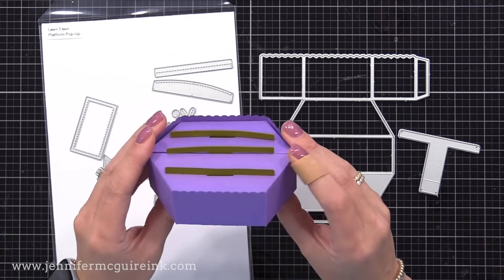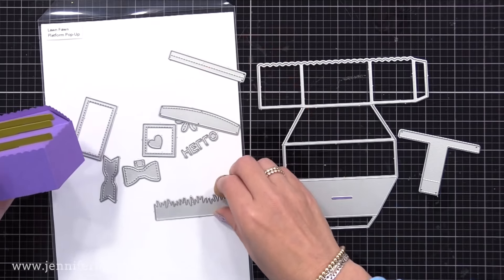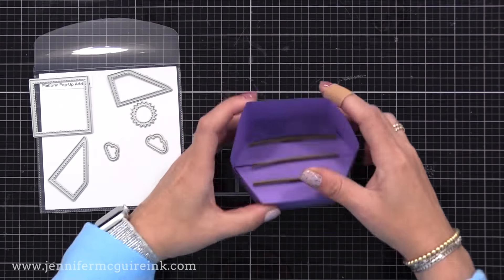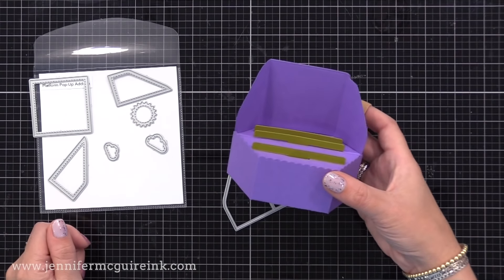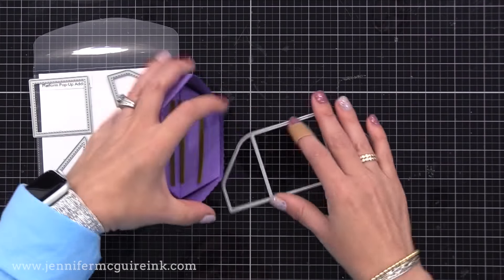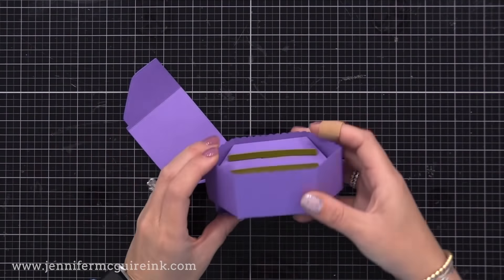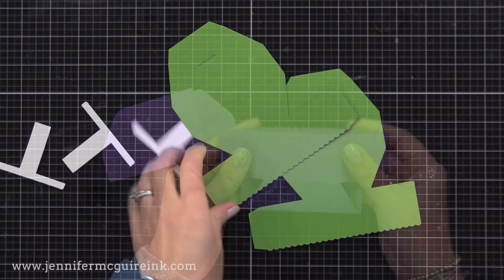These dies create this platform. I just made it out of some scrap cardstock as a practice — that's the platform and you can add lots of things on it. I'll show three different examples today. They also have an add-on die set that allows you to create a piece that sits on the back so you can adhere things to it. I really recommend that you use some scrap cardstock and do a practice assembly of this pop-up platform. Once you do it once, it's really easy to do again.